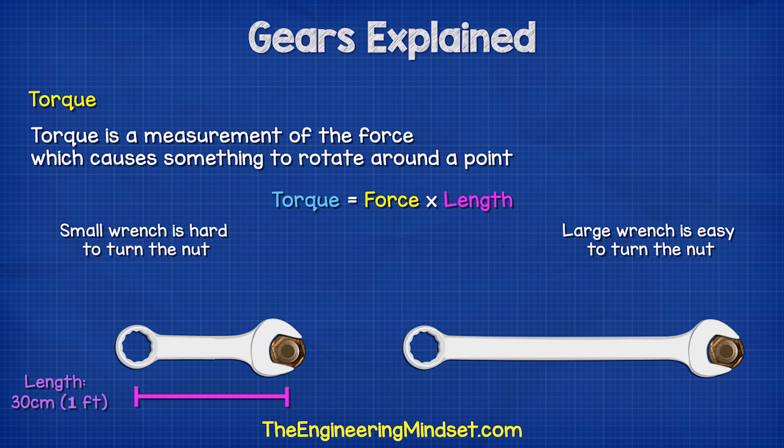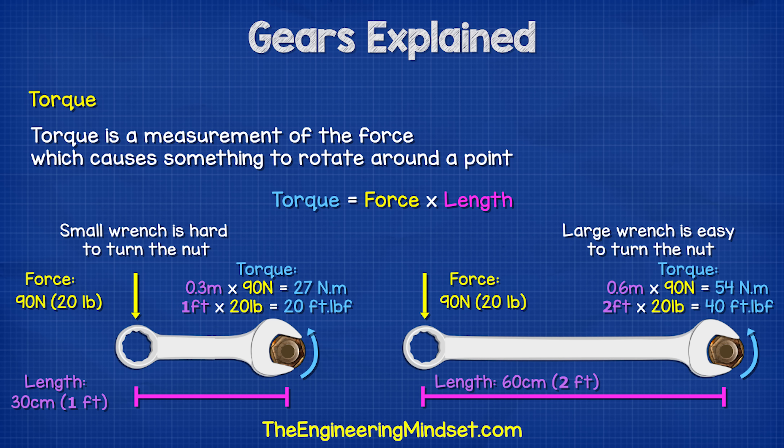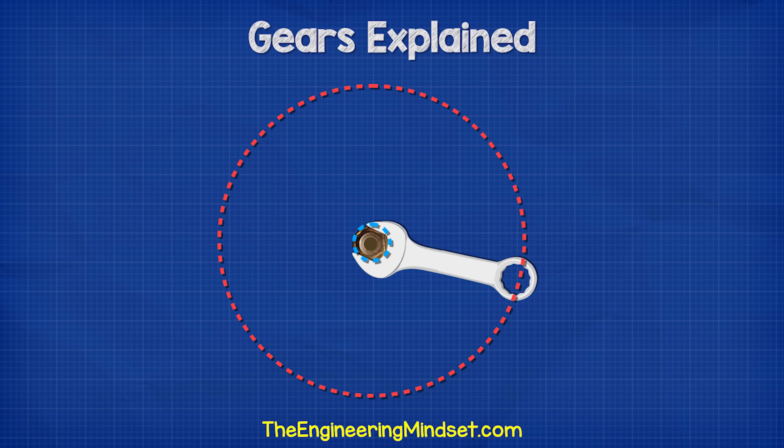If we use a 30cm wrench and apply 90N of force, we have 0.3m multiplied by 90N, which gives us 27Nm of torque. However, if we apply the same 90N of force to a wrench that was 60cm long, then we would get 0.6m multiplied by 90N, which gives us 54Nm. From this simple formula, you can see we have more force acting on the nut by using a longer wrench. Essentially, we're using a larger circle to turn a smaller circle.